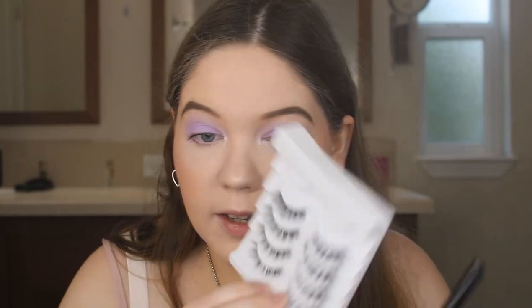Then I'm going to curl my lashes with my ELF Eyelash Curler and use my Essence Lash Princess Mascara. Then I'm going to use my Kiss Sew Wispy number 11 lashes and apply those with my Kiss Lash Glue Liner in black — I'm just going to do a thin line along my lash line to pop on the lashes.